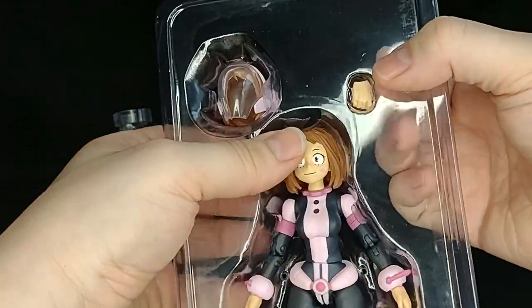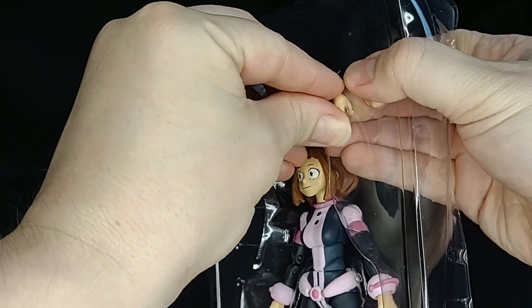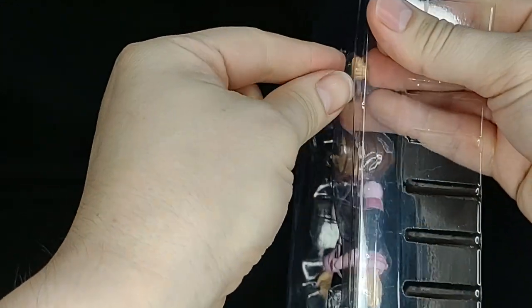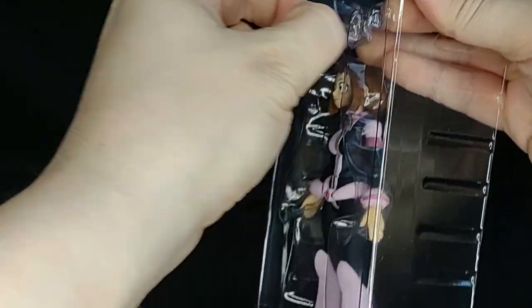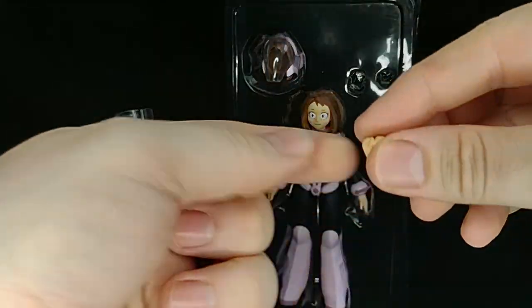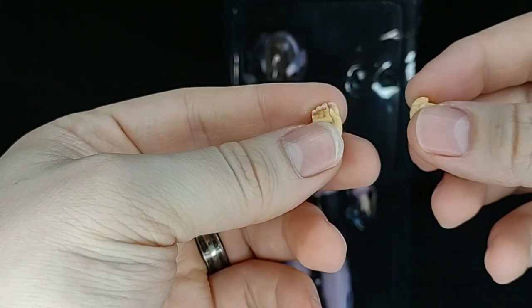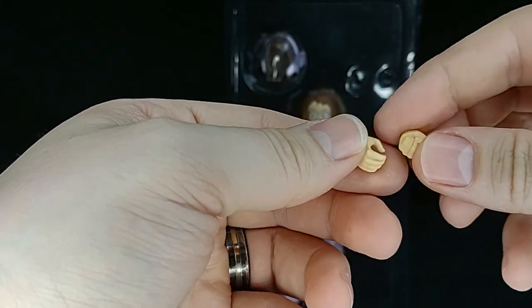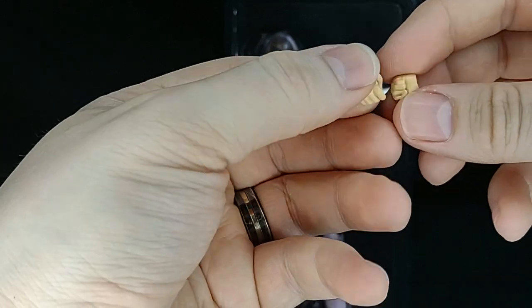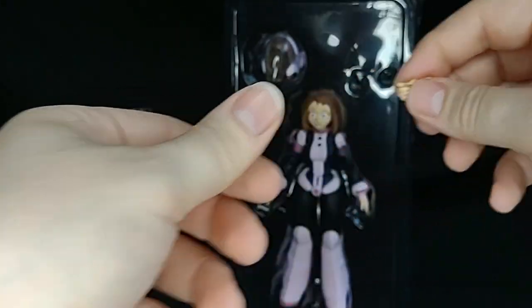She comes with two alternate hands and her helmet. Let's take a look at the alternate hands first. We've got a closed fist and a semi-open gripping hand. Very small hands.